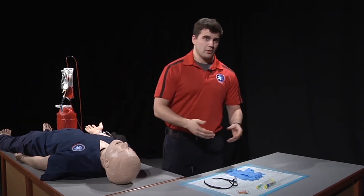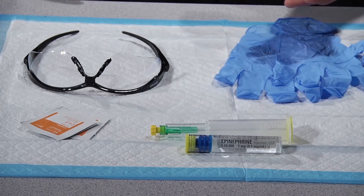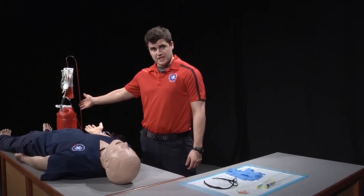First we need to set up our equipment. For this skill, we will need eye protection, gloves, a pre-filled syringe, alcohol swabs, and a sharps container.